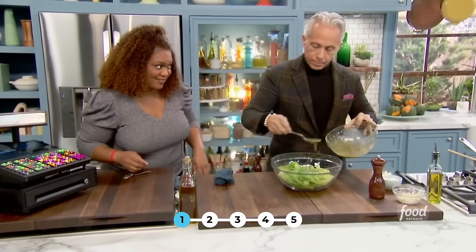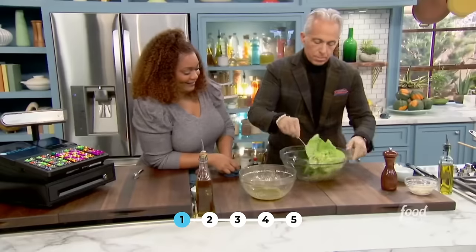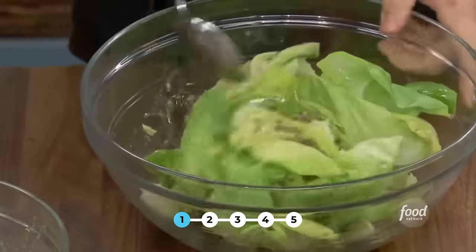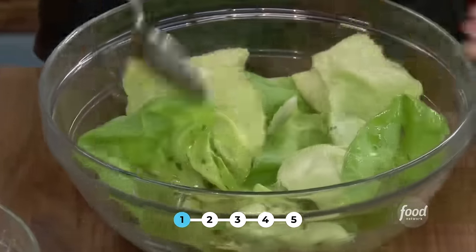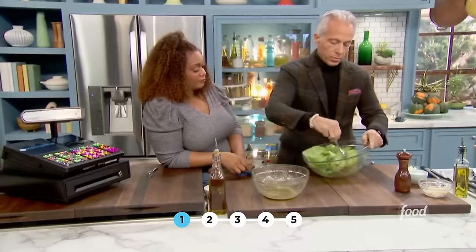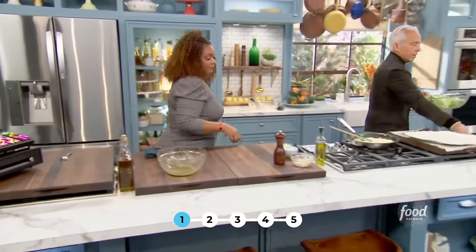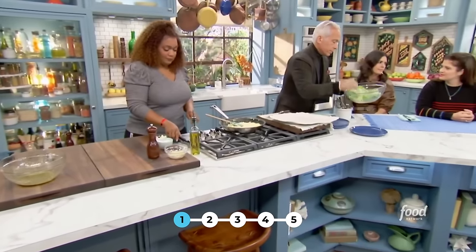I'm just going to give this a general toss. This is Bibb or Boston lettuce, but I'm just using the leaves — I'm not cutting it up, not damaging it. I want it to retain its shape so when I put it on the plate it's sort of decorative. I think we're ready to go. I'm mesmerized — this is like arranging flowers, this dish.